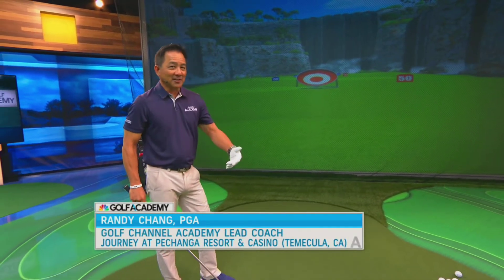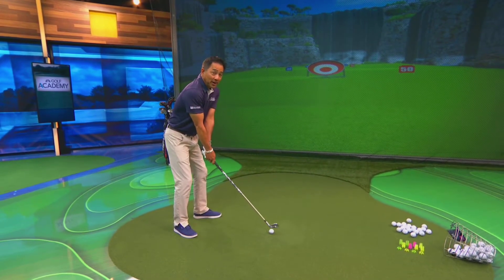Thanks for joining me on Golf Channel Academy. I'm your coach, Randy Chang. Ever get into those situations where you can't hit your golf ball because you're against a tree or next to a fence, where you can't do it your normal right-handed way?